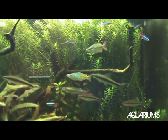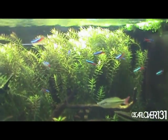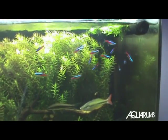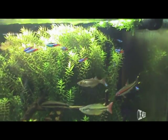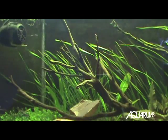I also added about 20 neon tetras. I used to have rummy nose tetras but I caught them all and put them in my mom's discus tank. I got neons instead because they're super cheap — rummy nose are kind of expensive — and I like them.